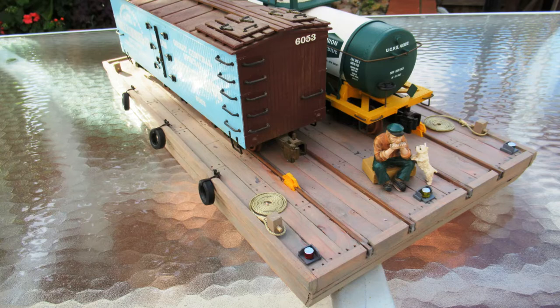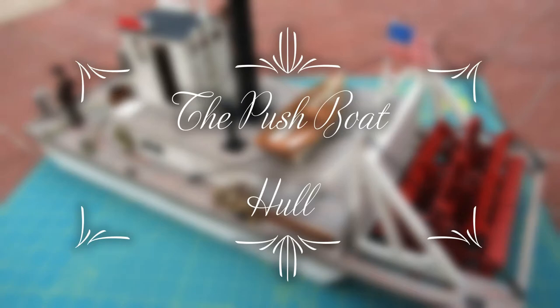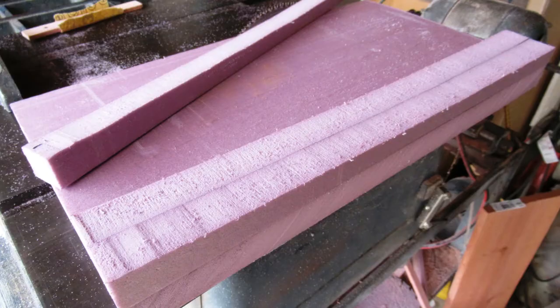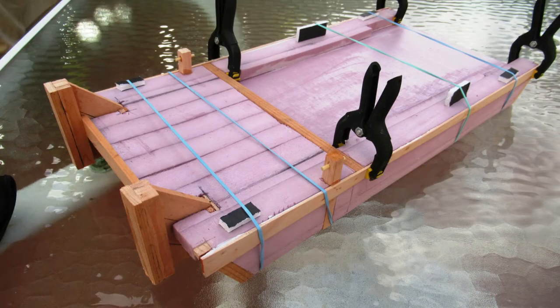Details were added to the barge to give it a working appearance. Shaped foam spacers were bonded to the base to give the hull the required freeboard and provide a gently curved deck. The push knees were built up from wood strips and inserted into T-slots in the foam, and the hull was then planked in the same way as the barge.